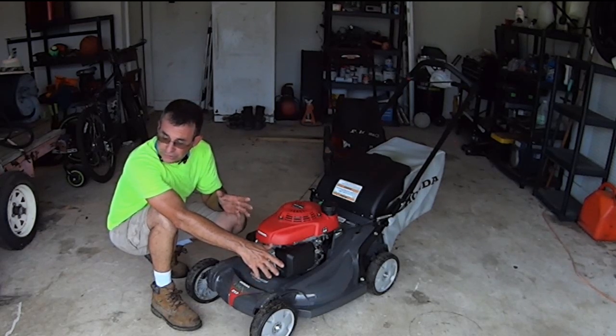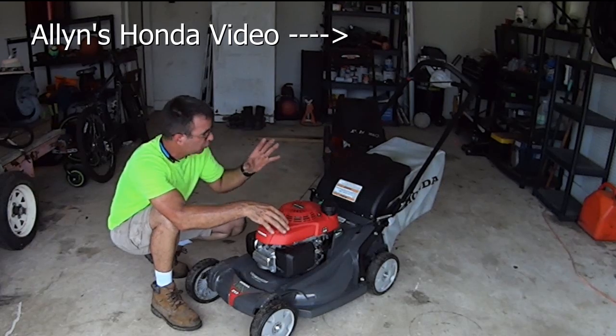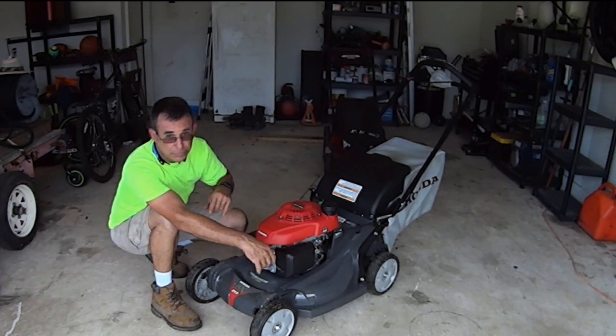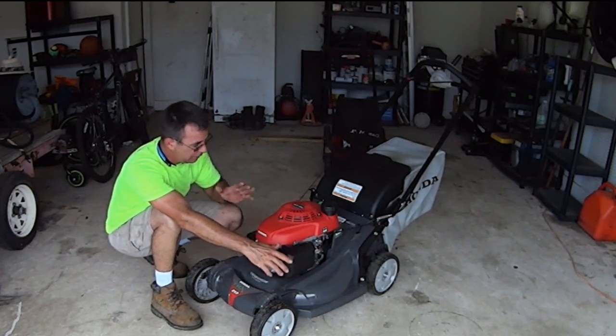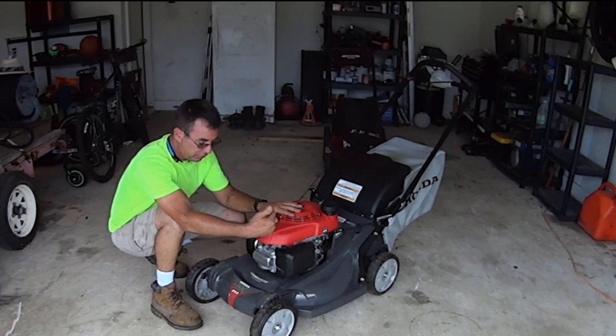I don't know if you watched Alan throw his Honda onto the lawn, walk up behind it, squeeze the operator presence handle, pull the string, and walk away — never looked back. He said he didn't mean to do that but he did it on film. That's pretty amazing and that's rugged. I like it.